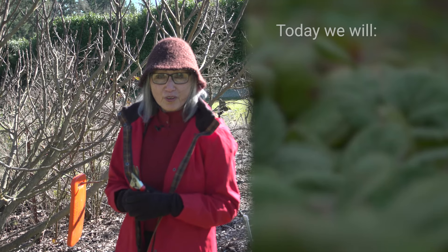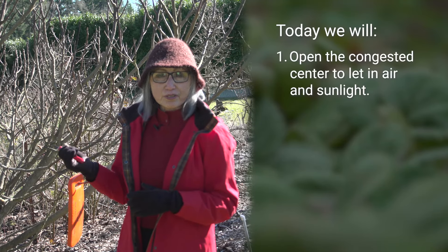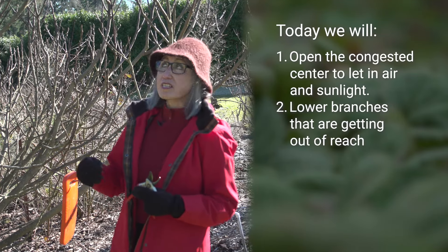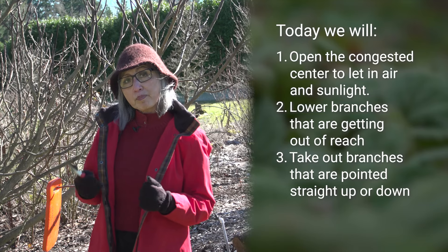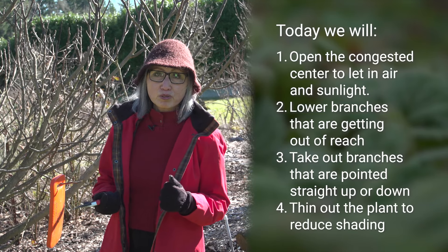Today, I'm going to do four things to this tree. First, open the congested center to let in air and sunlight. Second, lower some of the branches that are just getting out of reach. Third, take out branches that are pointed straight up or down. And then finally, thin out the plant to reduce shade.